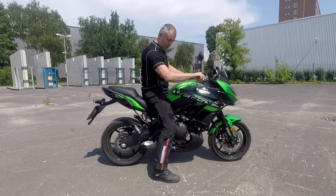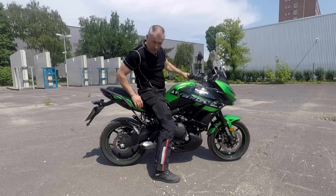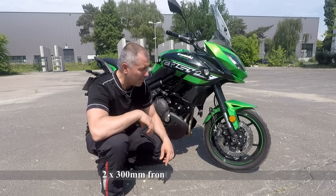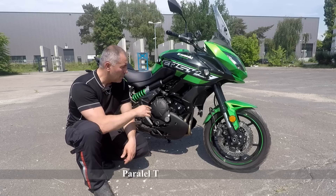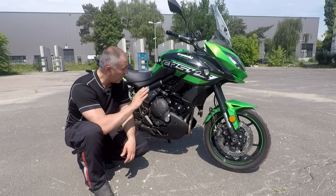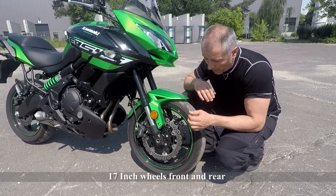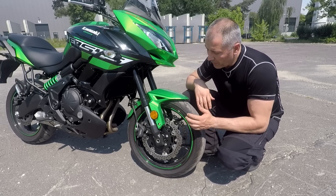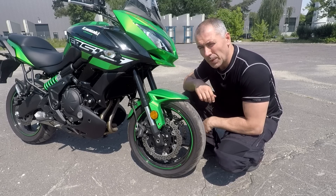The suspension in my opinion is soft, but there are some adjustments available so maybe it could be improved. It has upside-down forks, 41 millimeters. The brake discs on the front are 300 millimeters, on the back is a single disc of 250. The engine is a 650cc parallel twin with 69 horsepower, which is more than enough for this type of motorcycle. One downside for me is the 17-inch front wheel, and it also comes with alloy wheels which are really easy to bend if you go off-road. But that could be a bonus if you ride only on the street — it's a perfect solution.